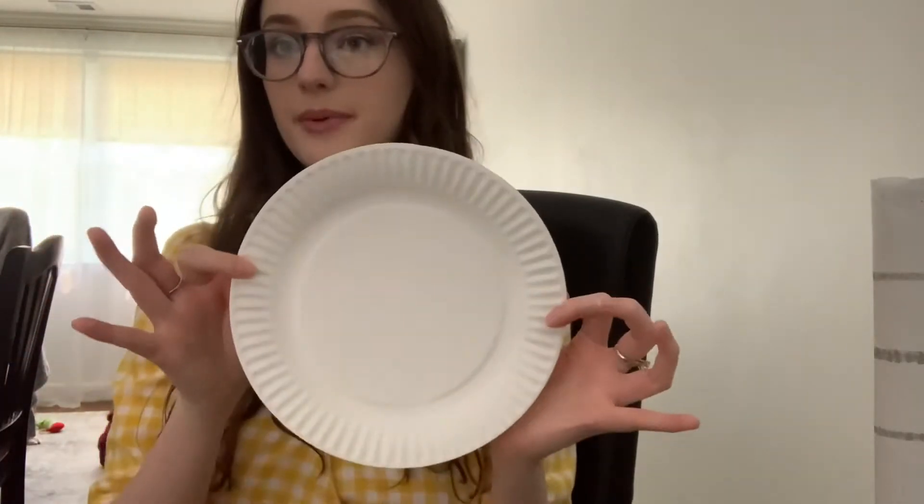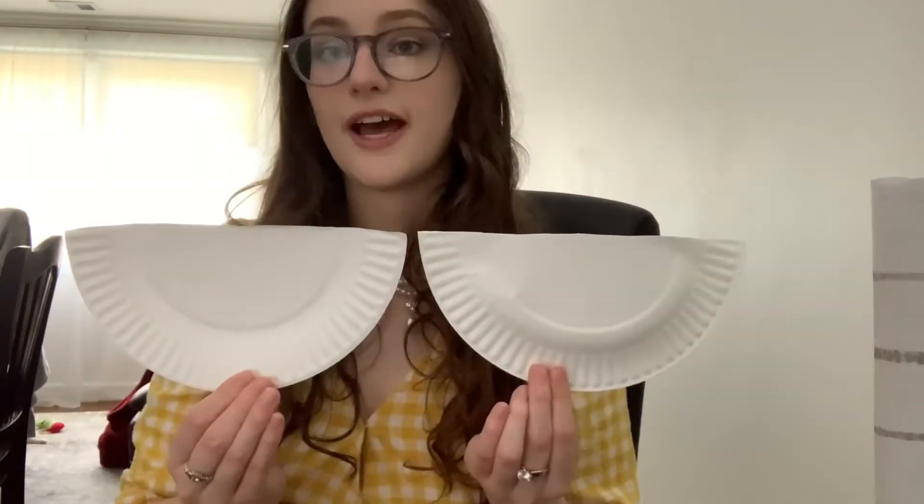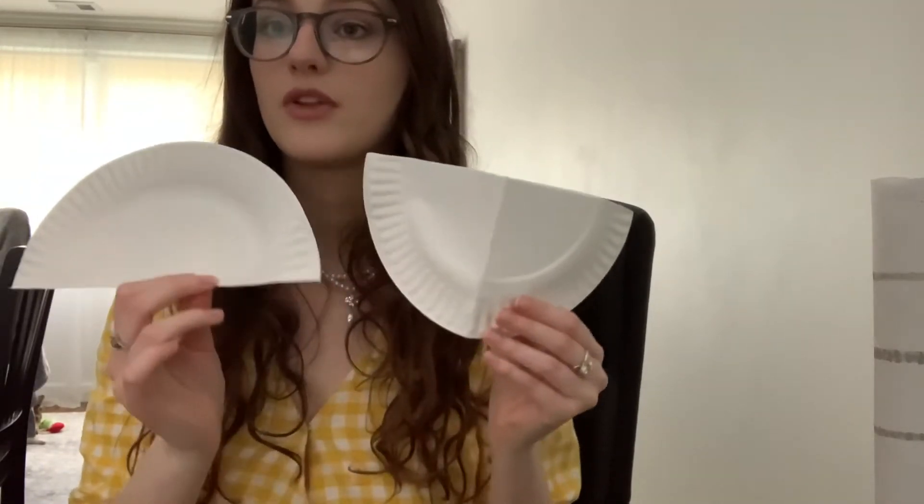Now on your third paper plate, you're going to cut it into four equal pieces, so it will almost look like a pizza with four slices. Take your paper plate, hold it like this, and fold it in half. Press on the fold to make a crease and cut along that line. Now you'll have two halves — fold each one in half again, cut down that line, and do the same on the other one, and you'll end up with four pieces.